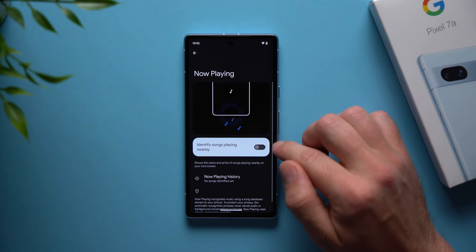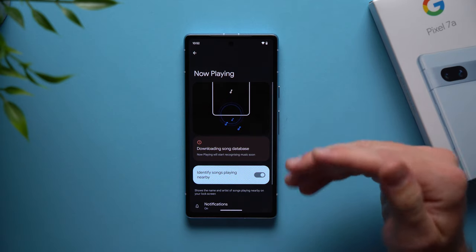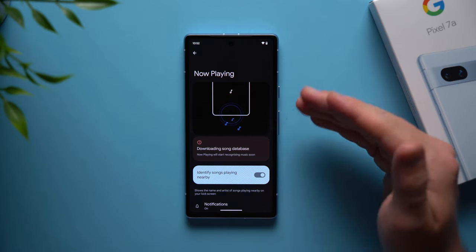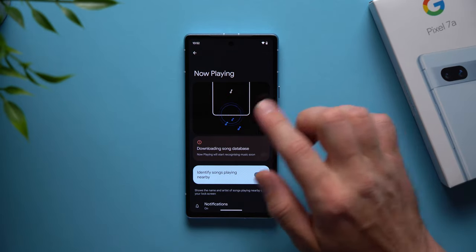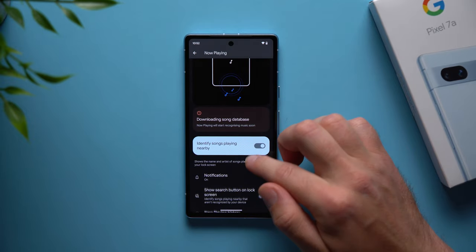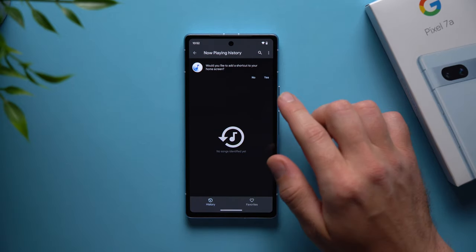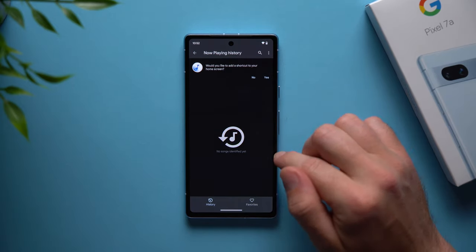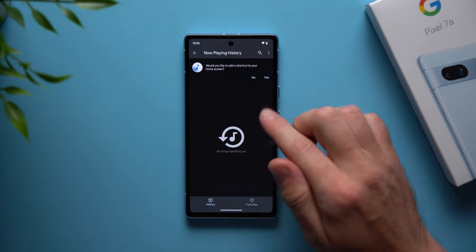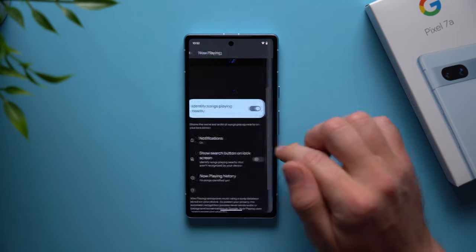Also under lock screen settings, go to now playing and enable this. What this will do is identify songs playing nearby — so if you're driving in your car, walking through a store, or you hear a song in the background you don't know, your phone will listen and identify those songs. You can go to now playing history and it will show all the songs your phone identified so you can find the artist, song name, and add it to your playlist.